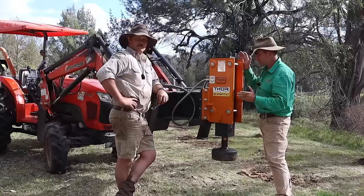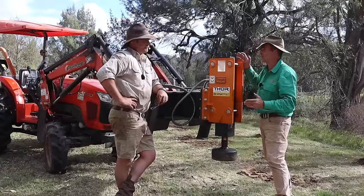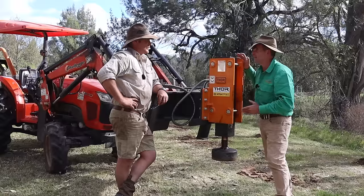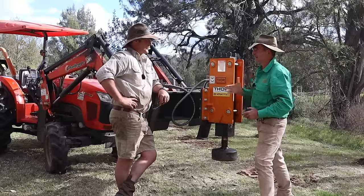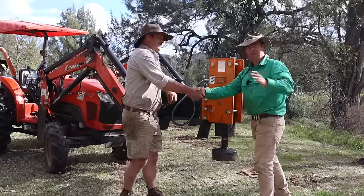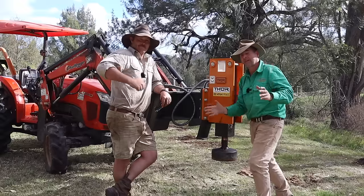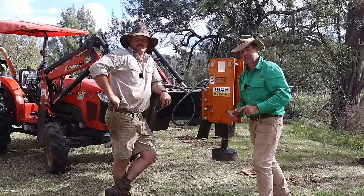If you're interested in a driver like this, get onto Thor — they're a good Australian company. Jared, thanks very much for having us out today mate and showing us a new piece of kit, and I have a sneaking suspicion we might see you on the channel again soon. Don't forget guys — if you like this kind of content hit the subscribe button and give it a thumbs up, it helps heaps. Get onto timthompson.ag if you want even more content. See you next week.